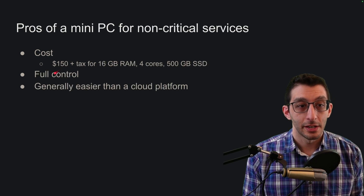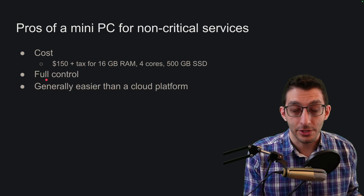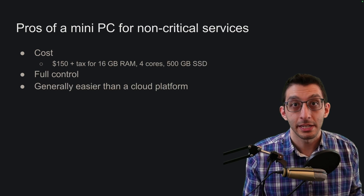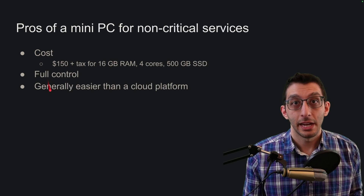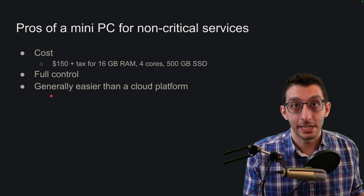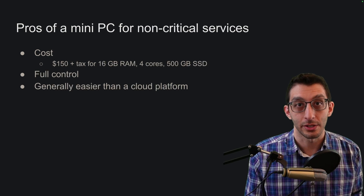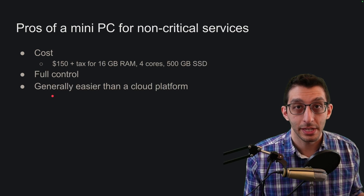There are a couple other pros I want to cover. For one, it's a device that you own, so you can do anything with it — upgrade its hardware, run a Bitcoin miner, there aren't really any restrictions. And it's just a computer, so anything you can do on a computer you can do on this mini PC. You don't have all the moving parts of a cloud platform or different paradigms you need to learn. So those are the pros of hosting on a mini PC.